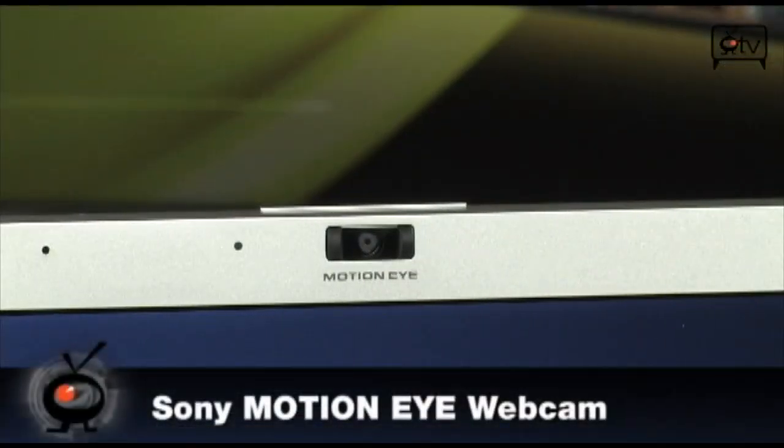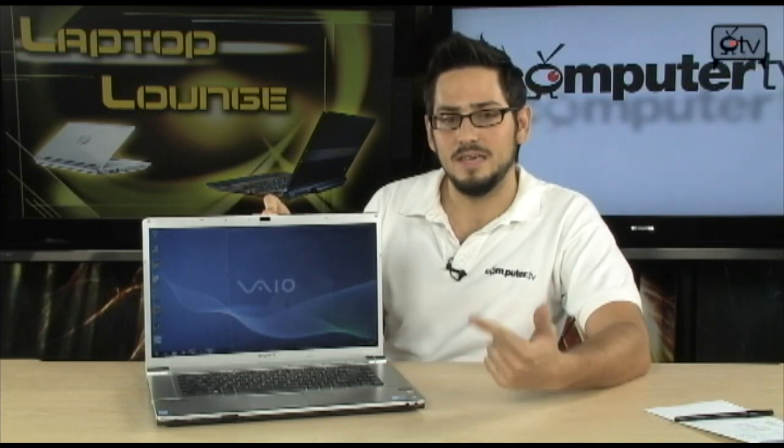Right up here at the top, you'll notice a Sony MotionEye HD webcam. It's 1.3 megapixels and will definitely do some really nice video. It works well in low light and is great for Skype, instant messenger, teleconferencing, and work — all that good stuff will work on here no problem.